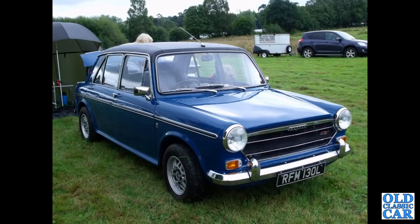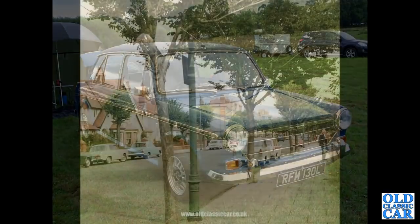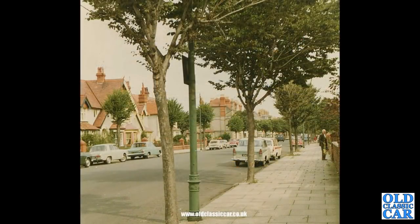Continuing with Farina design cars, we've got another ADO 16 range car — this is an Austin 1300 GT from about 1972 or early 1973. Like I say, they will have their own video, so I'm not majoring on them too much here. There's a period photograph from Llandudno in North Wales — an A55 Cambridge Mark 2.